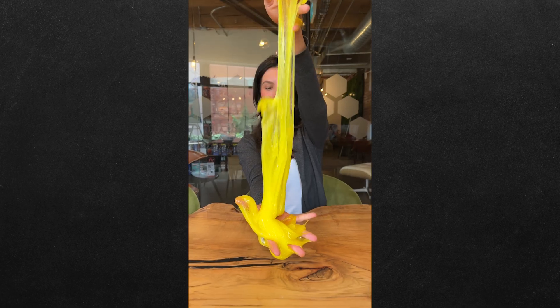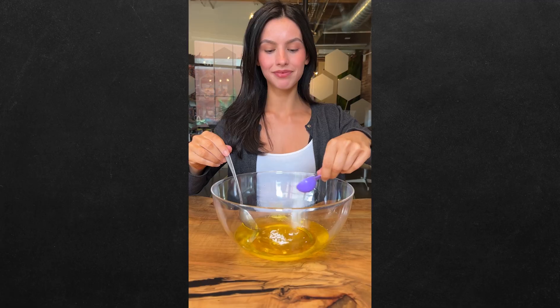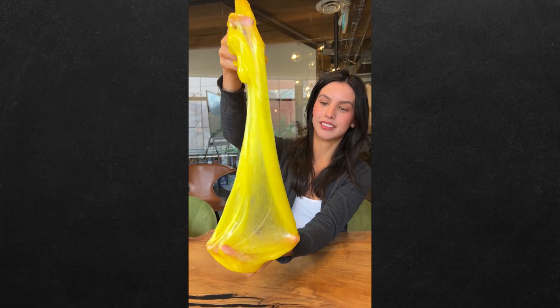Can we make better slime than Bill Nye? We heard that if you mix white glue, shaving cream, and food coloring, then mix in a solution of borax and water, you have a bowl of fluffy slime. But Bill Nye told us that if you take warm water and glue, then add some coloring, baking soda, and saline, you have homemade stretchy slime. So which one is best?